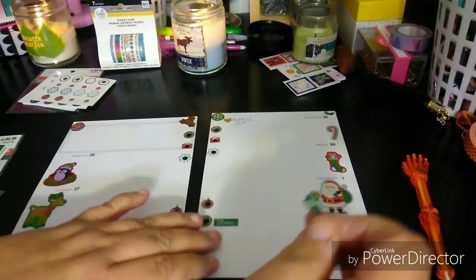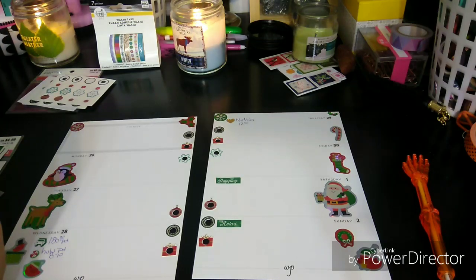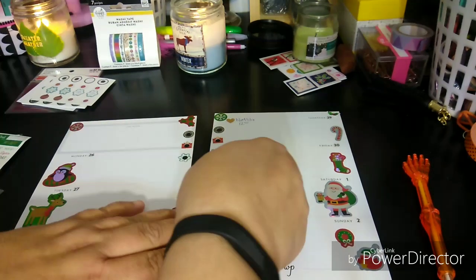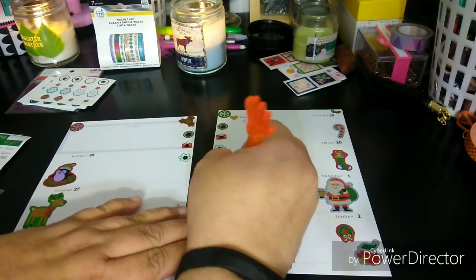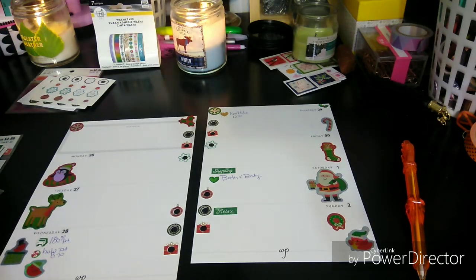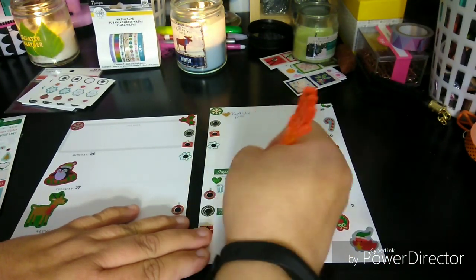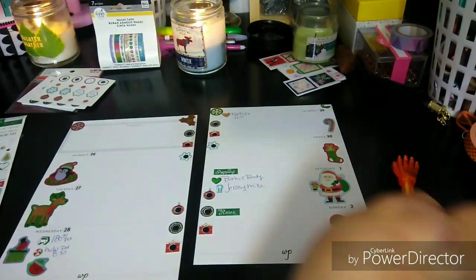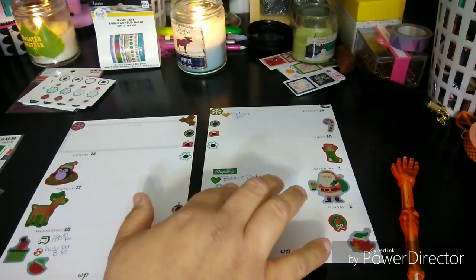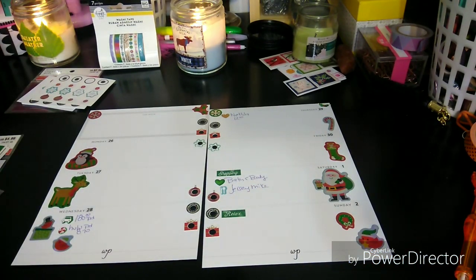Today was a shopping day — we went shopping today. It was for... I need to get a little icon sticker. We'll use the heart. We went to Bath and Body. We went to — I don't know if you ever heard of this place called Jersey Mike's — it's a sub place. Where else did I go? I think that was it. I kind of swear I went to Joanne's yesterday.